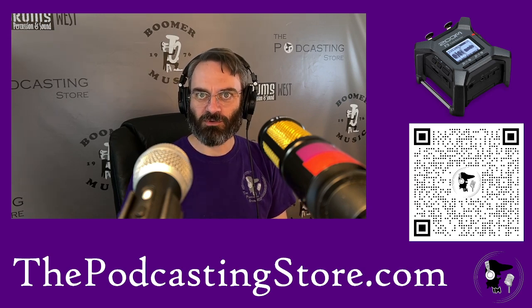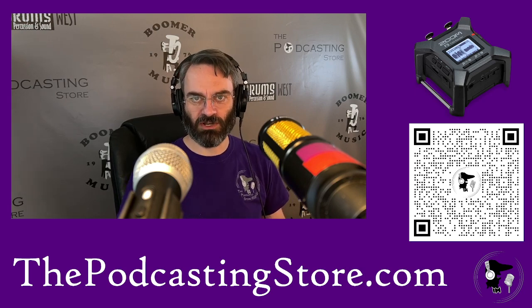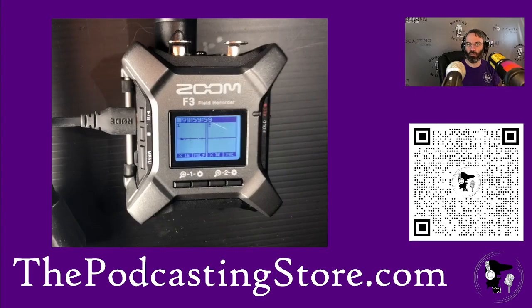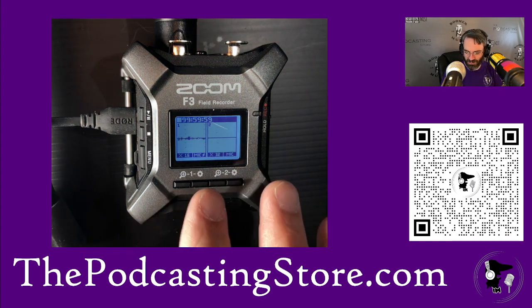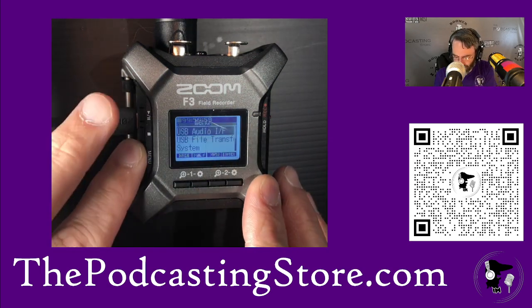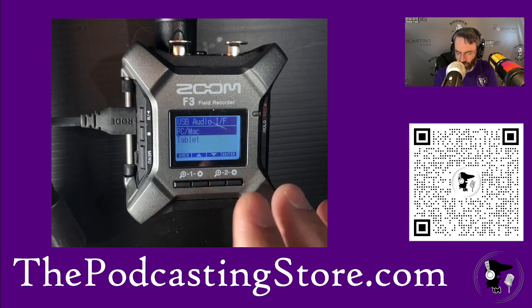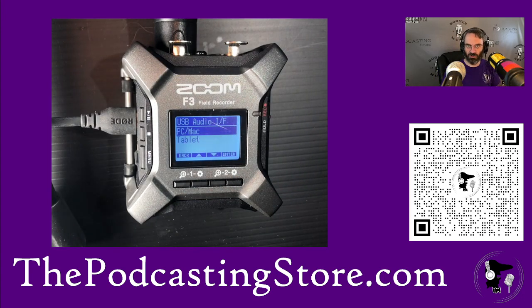This solves most of the problem quite handily. First, we're going to set it up as an audio interface. I could record to the internal SD card if I want to, but what I really want to do is demonstrate how this works with the computer. To set it up as an interface, we press the menu button, select USB audio interface, and we're doing it on my PC which is running Windows.